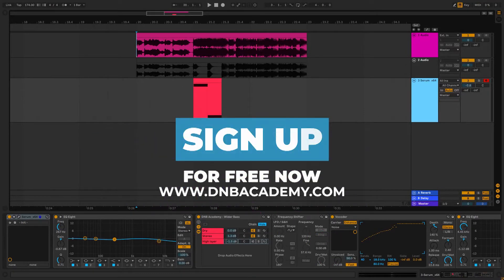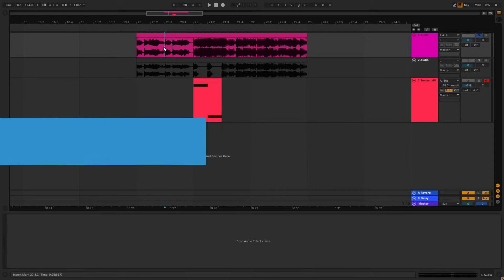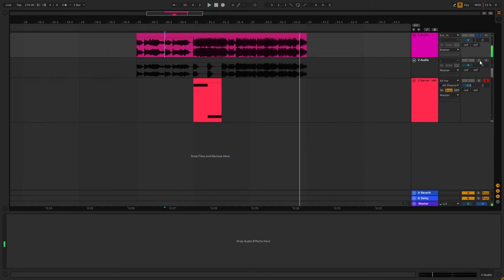Hi everyone, this is Paolo from the NBAcademy and in today's video I'm going to be showing you how to make Reese basses like the ones in the track Last Time by Subsonic. So this is the original track and this is my recreation of the Reese.